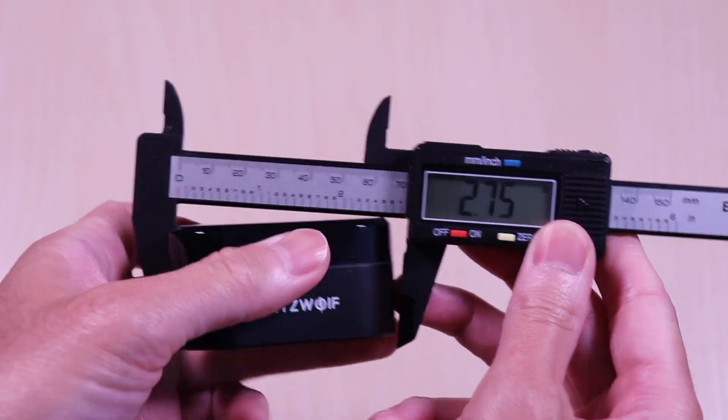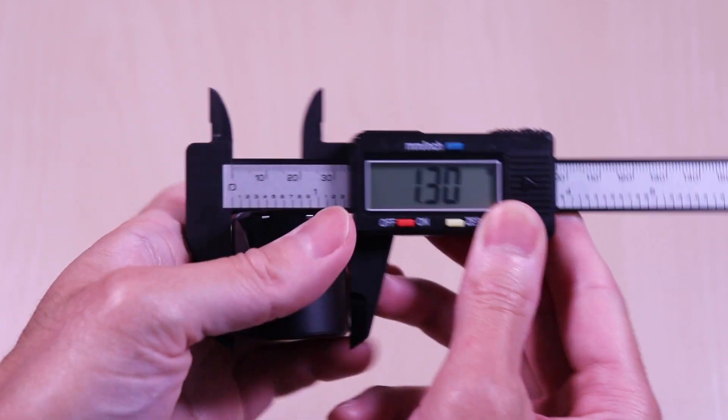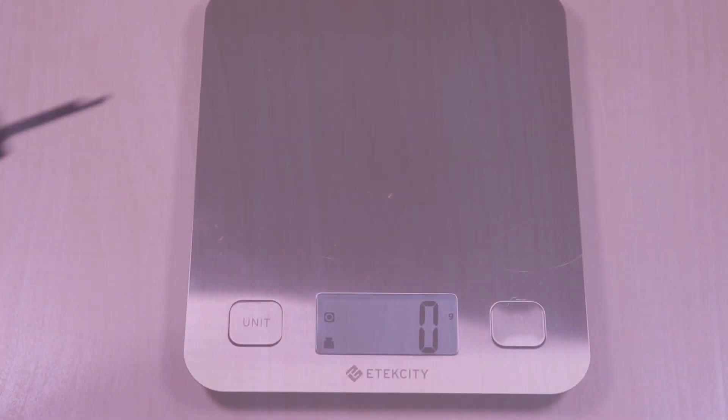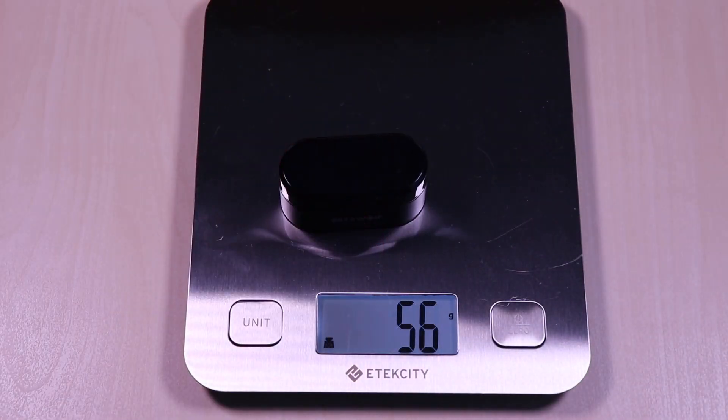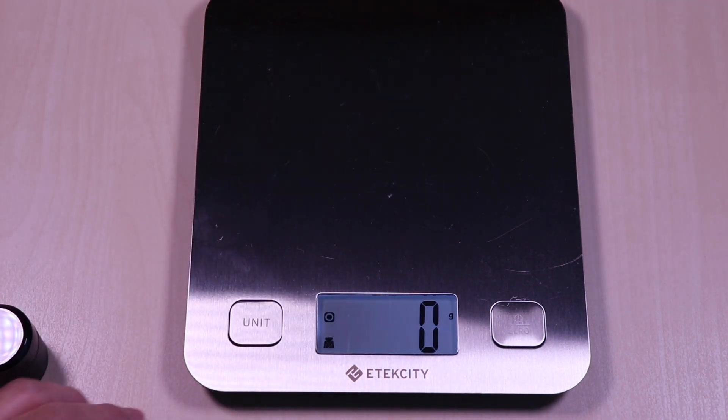The case comes in at 2.7 by 1.3 by 1.4 inches. It weighs in at 55 grams and the earbuds come in at roughly 10 grams.